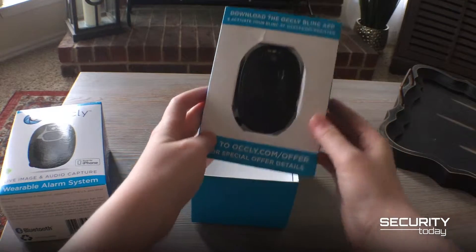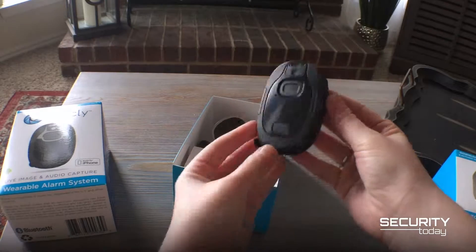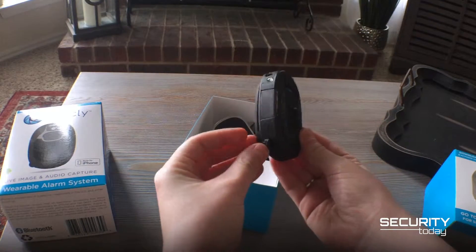The Blink has a panic button, LED lights, a speaker, microphone, and four cameras to capture live footage and audio of an alarm.